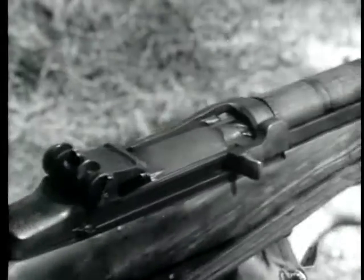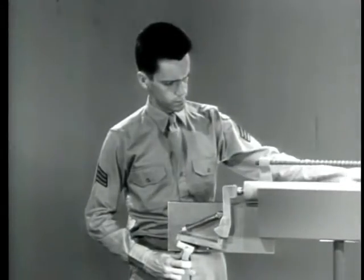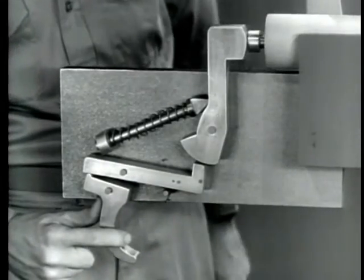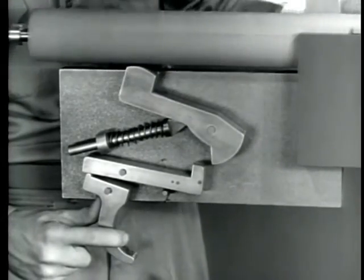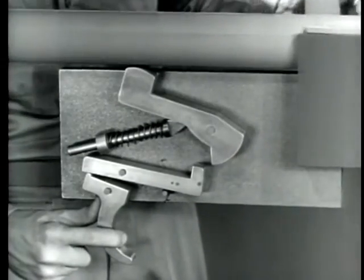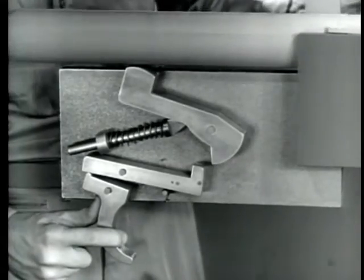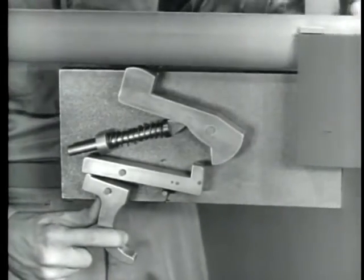Actually, it's faster than the eye can follow. As a result of this rapid movement, the sear is still held down by the trigger when the bolt is closed. Since there is nothing to catch the hammer, it follows the bolt forward, but it doesn't have enough force to fire the next round and firing stops. In other words, a firing mechanism is needed that will stay cocked even though the bolt goes back and forth at terrific speed.